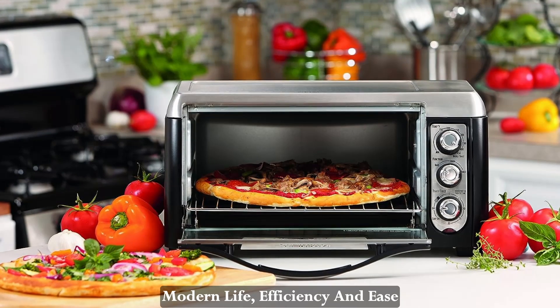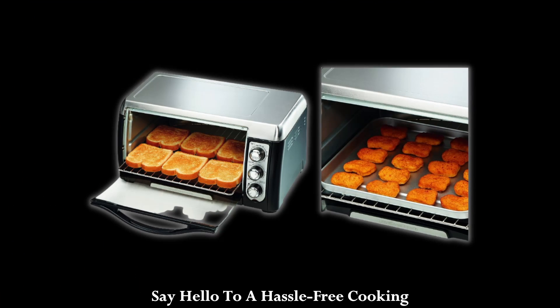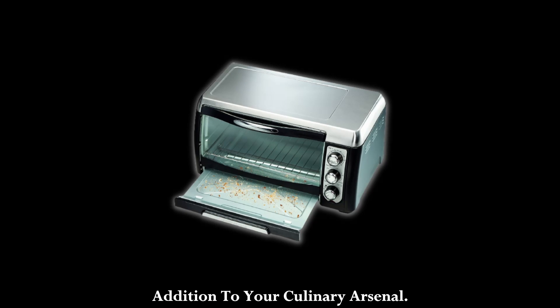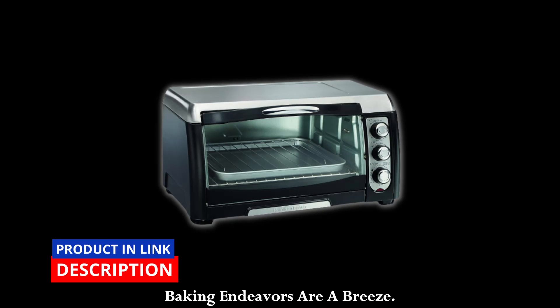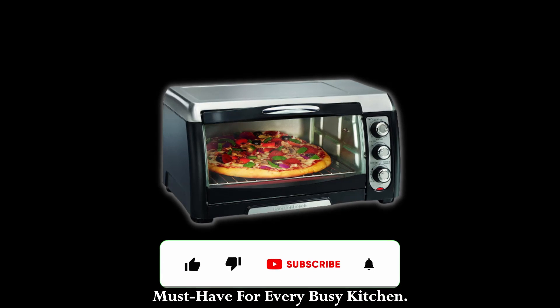In the bustling rhythm of modern life, efficiency and ease are paramount in the kitchen. Say hello to a hassle-free cooking experience with the Hamilton Beach Toaster Oven, an elegant and efficient addition to your culinary arsenal. This toaster oven is designed to bring convenience to your fingertips, ensuring that your toasting and baking endeavors are a breeze. Let's explore the features that make this appliance a must-have for every busy kitchen.